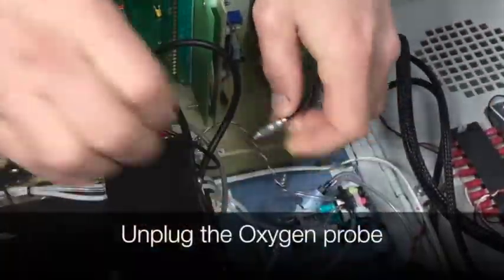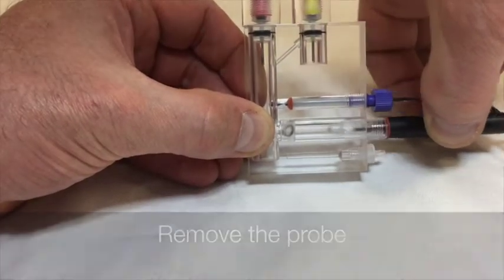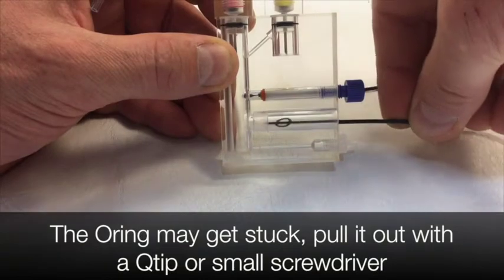Open lid. First, unplug the oxygen probe. Lift the cuvette out of the slot. Drain the water in the cuvette. Remove the probe. The o-ring may get stuck — pull it out with a Q-tip or a small screwdriver.